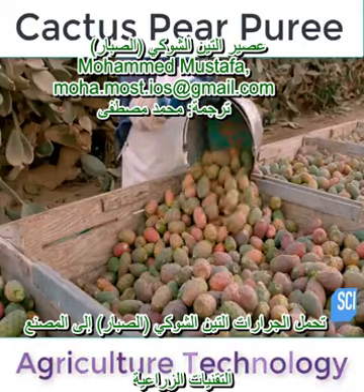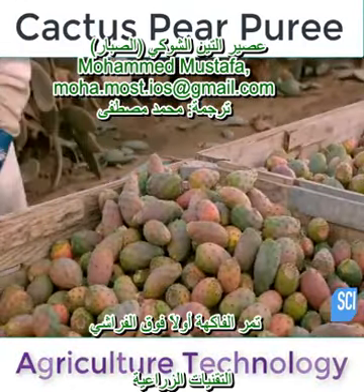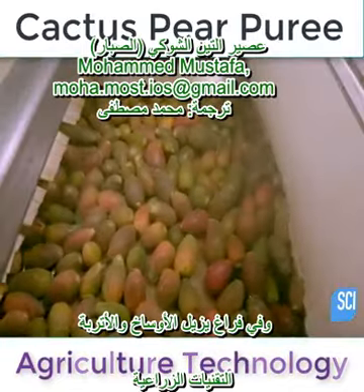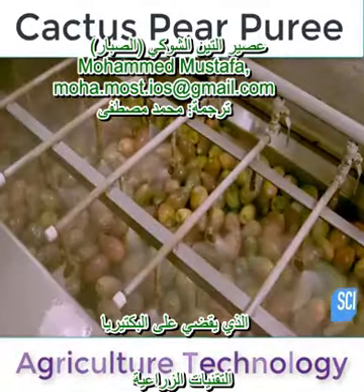Tractors haul the cactus pears to the processing plant. The fruit first passes over brushes and into a vacuum that removes loose dirt, then through a shower of chlorinated water, which kills off bacteria.